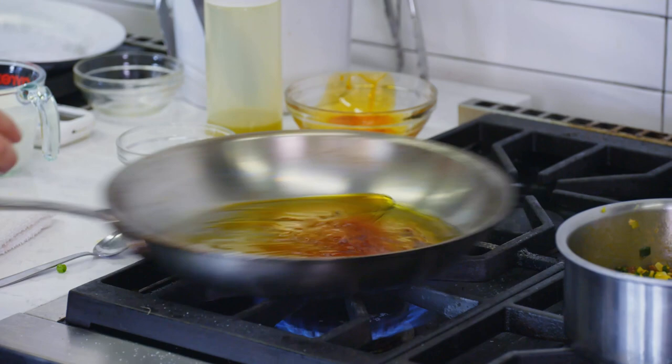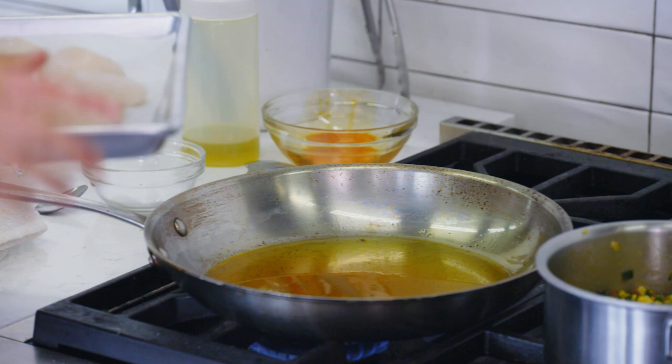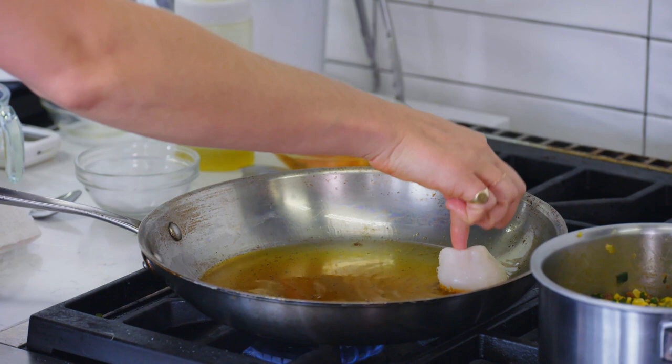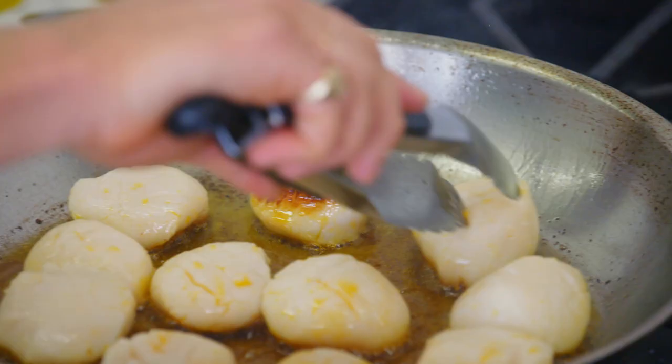I think people are really intimidated by cooking scallops, but the most important thing is that your oil be super, super hot. See the smoke billowing? I don't want it to get too much hotter than that, so I'm going to go in with the scallops, seasoned side down. This is the hard part — we're not going to move them until they naturally release from the pan. The side of the scallop with the largest surface area is the side I'm going to sear because it gives us the most crust. This looks nice — I'm going to flip.